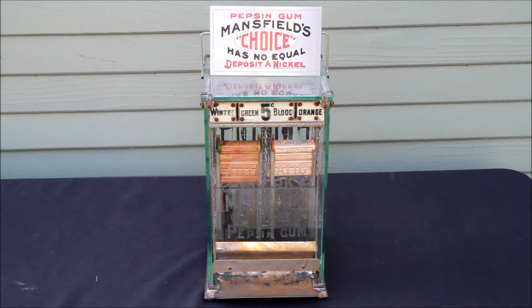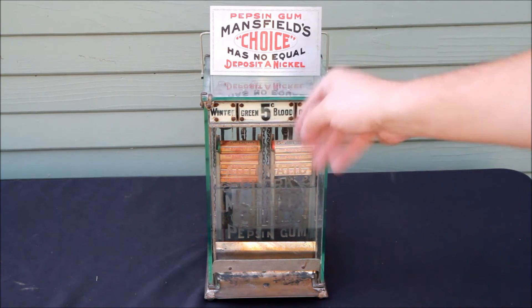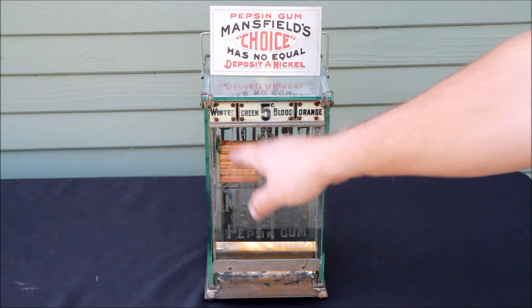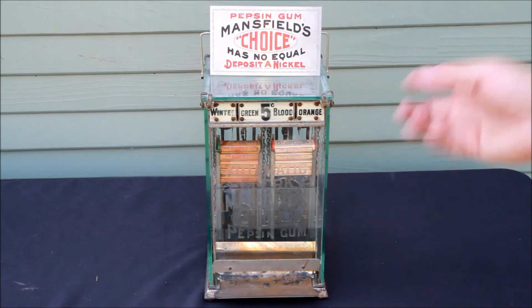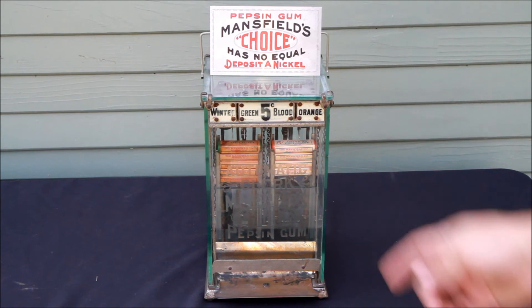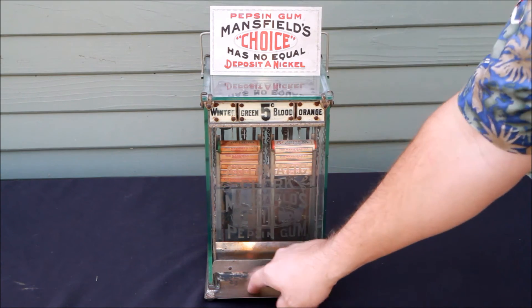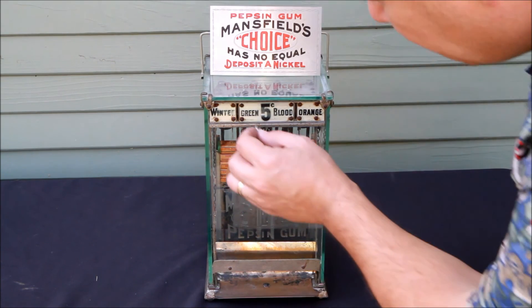Operation is pretty simple — it's 100% mechanical, of course. As you put the gum into the machine, you are loading the spring. So right now each of the columns has the spring under tension. When the nickel is inserted, it simply triggers a release that allows the arm to kick up and move one pack of gum up, and then another arm kicks the gum out and it falls down into the tray. Very simplistic design.